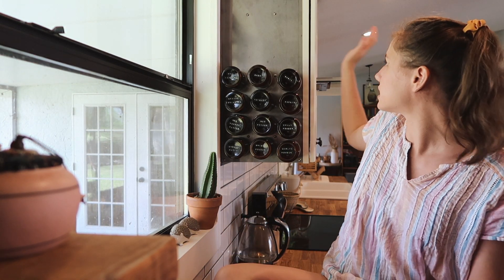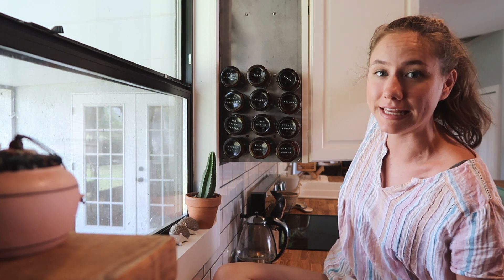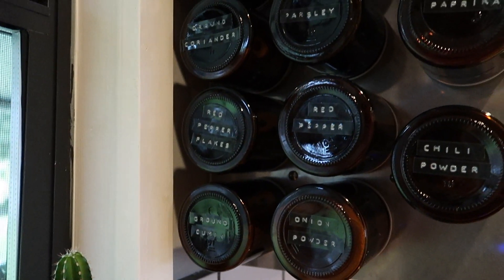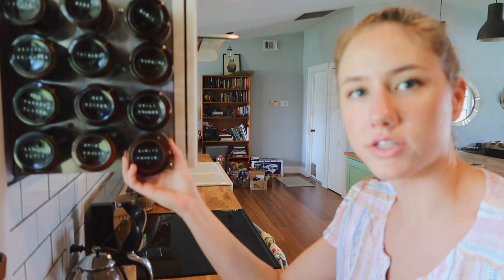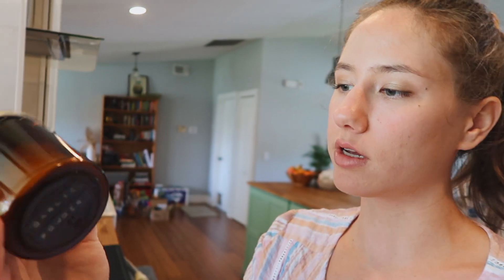I'm on my kitchen counter right now, and as you can see this is actually one of our cabinets beside our stove. We attached this magnetic stainless steel and then we have the jars here. They just come off like this, and I put these labels on them — everything was bought on Amazon. You can recreate this just with items on Amazon and I will link everything down in the description box of this video.